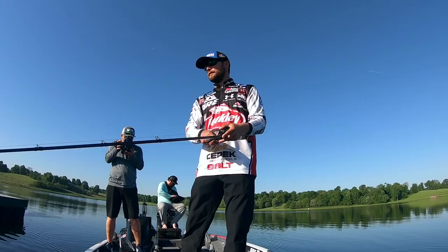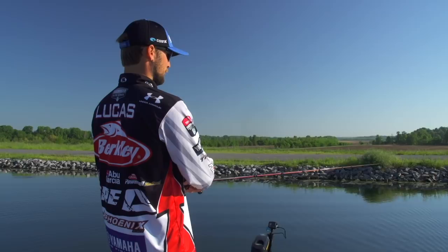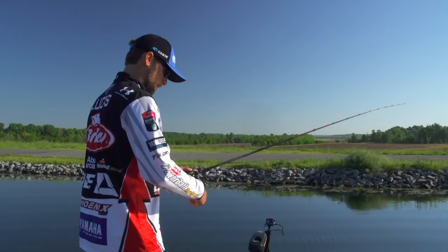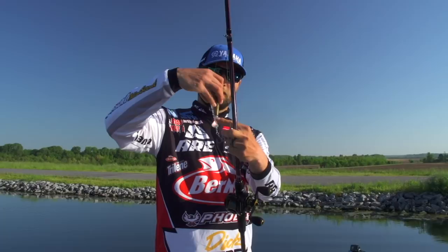It's post-spawn right now, and these chunk and wind topwaters have been around a long time, but they're proving themselves as tournament winners. We wanted to make a hardtail version of a chunk and wind, and that's what we got the chopo 120 and 90 size for. It's got a nice hardtail, a different cup and pitch than other chunk and winds out there, and this thing absolutely blasts them.